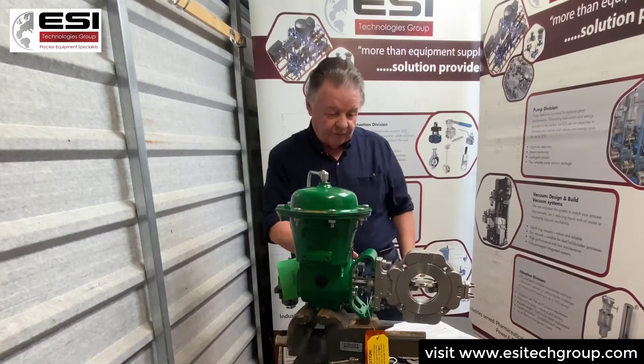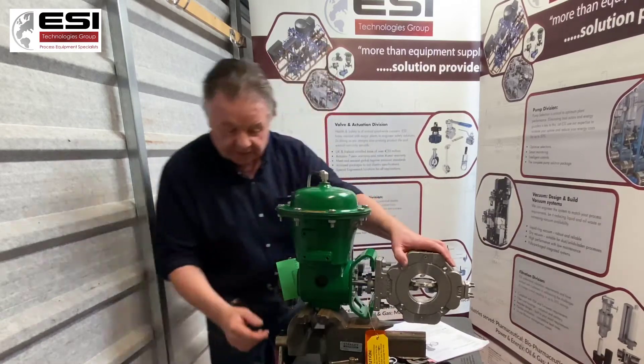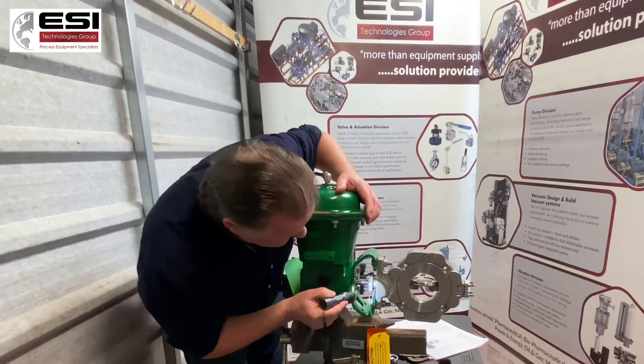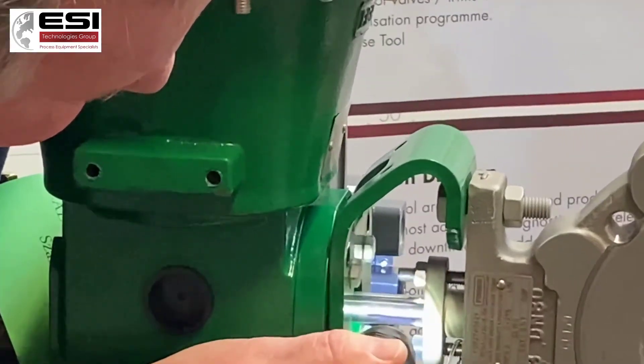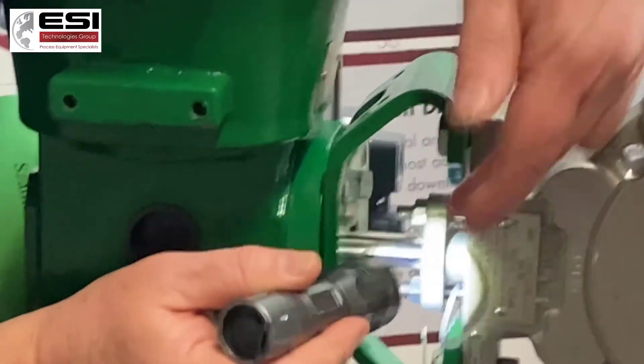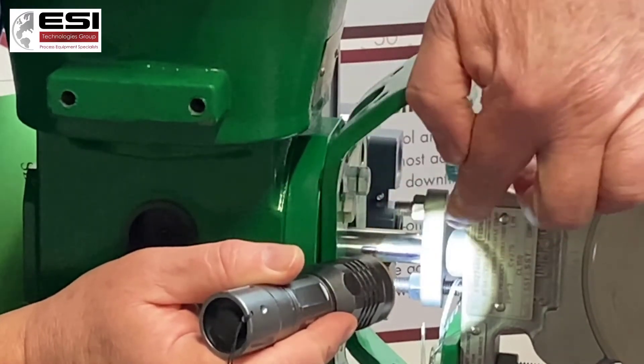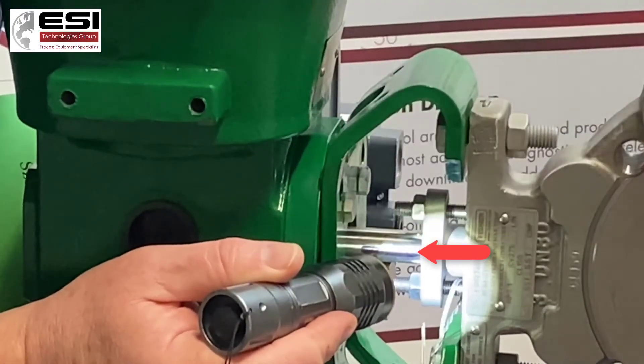To start with, the valve is open. If we come and have a look here, down on the shaft, there's a score that I've highlighted with a black marker and I've marked that against the packing box here, so that we maintain the relationship between the body, the shaft, and the disc.